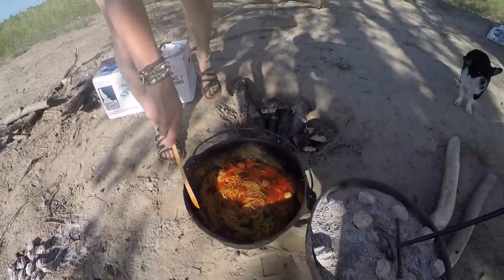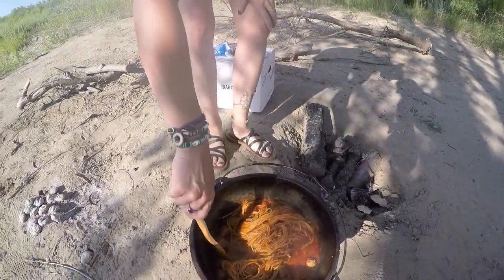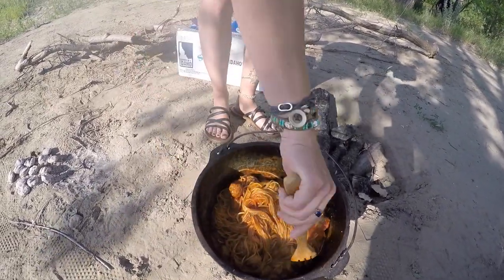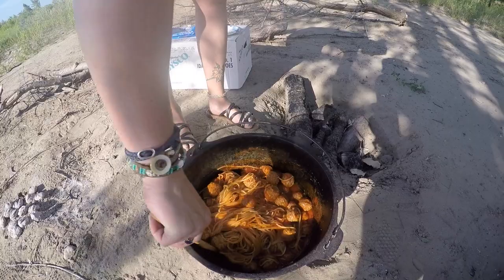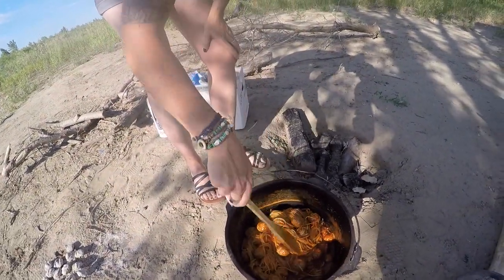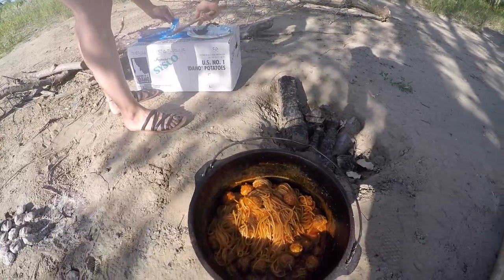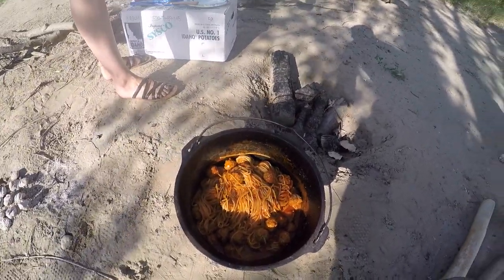We had it going for about 40 minutes total. Since we didn't have the Dutch oven preheated, that's why the extra time — so 40 minutes if you don't preheat. We're gonna go ahead and dish this up. This is our first time having a go at it but it looks good and smells good, so it should be pretty good.